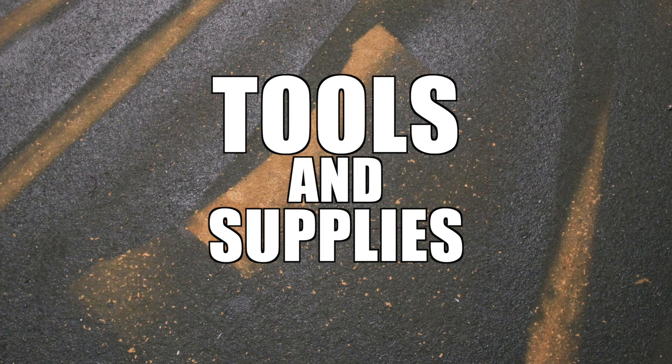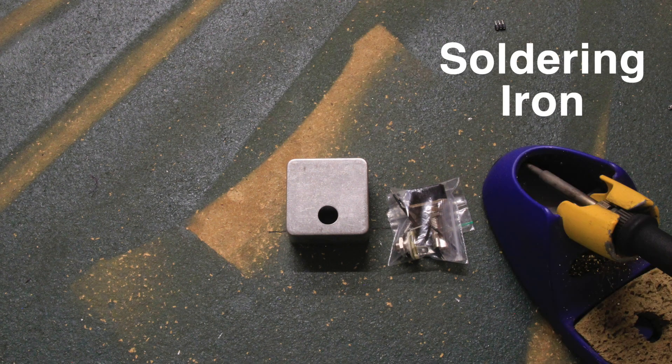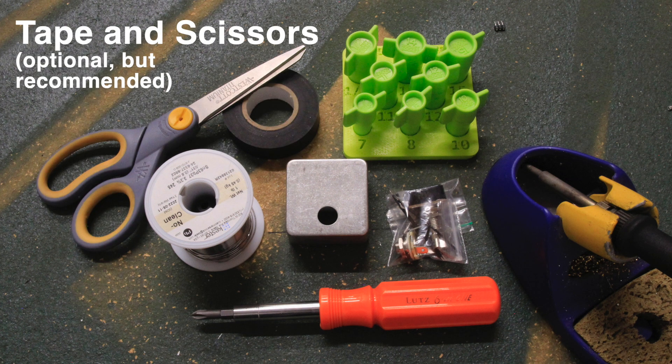Tools and supplies used in this video: you'll need a tap tempo footswitch kit with pre-drilled enclosure from Stomp Box Parts, a soldering iron, solder, Rocket Sockets or equivalent half-inch and 14mm wrenches or nut drivers, and a Phillips head screwdriver. Tape and scissors are optional but highly recommended — electrical or masking tape will do the job nicely to hold some wires in place.